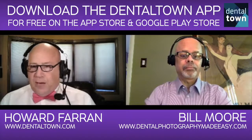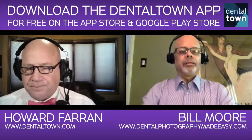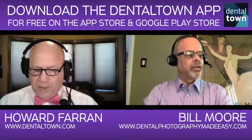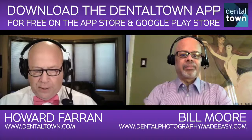So when you talk about a Canon and a Nikon, is there a certain model number? Yeah, the models I recommend — I have these listed on my website, DentalPhotographyMadeEasy.com. You also have BillMoorePhotography.com, Bill Moore, M-O-O-R-E. What's the difference between those two websites?